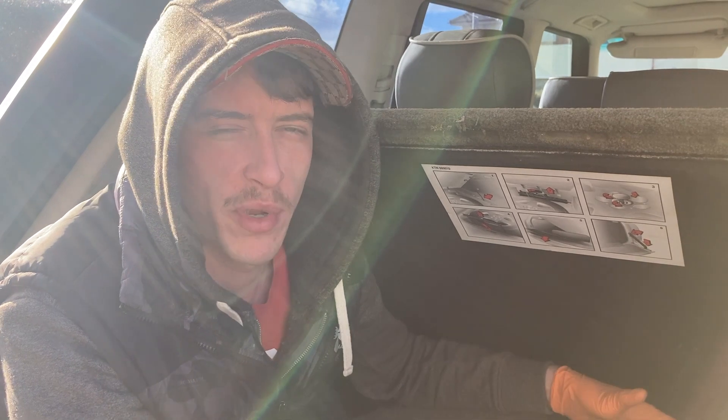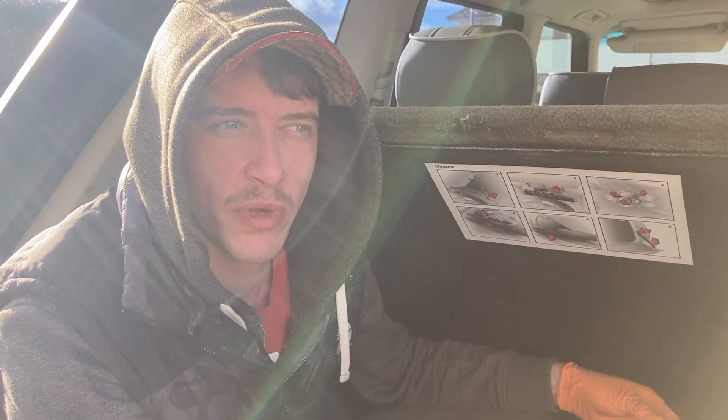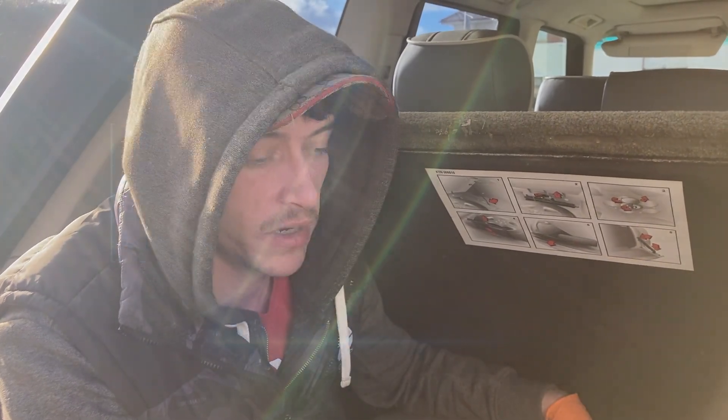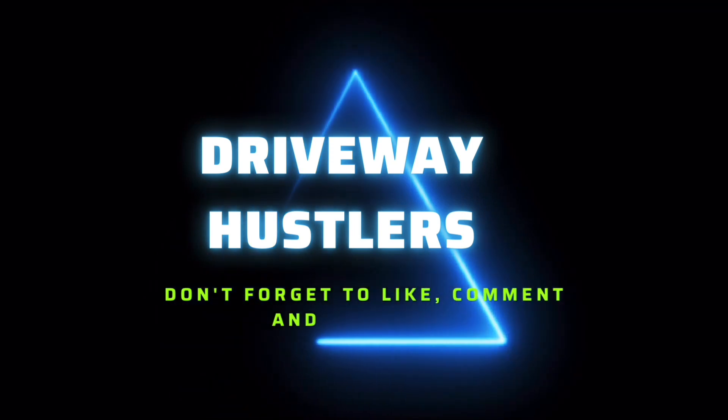I've always wondered why Land Rover haven't done this — why isn't this an optional extra that they sell? They're meant to be off-road vehicles, and when you're off-road you're always pumping tires up. If you get stuck you let your tires down to dig yourself out, then you're pumping back up again.